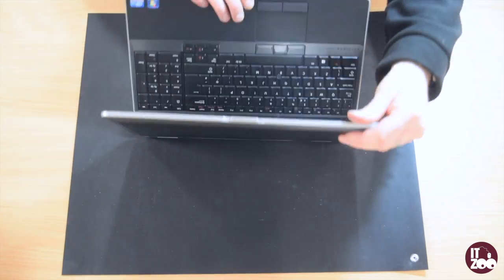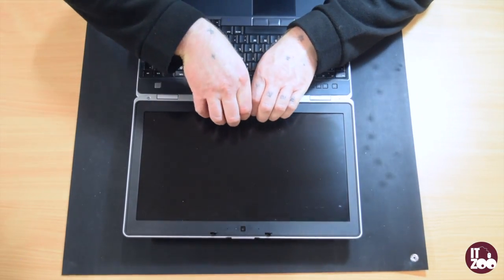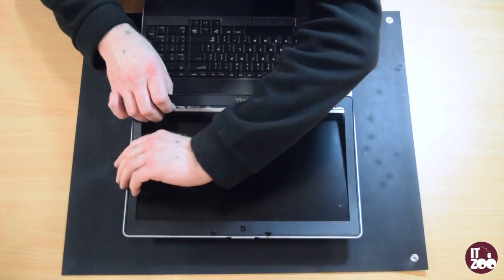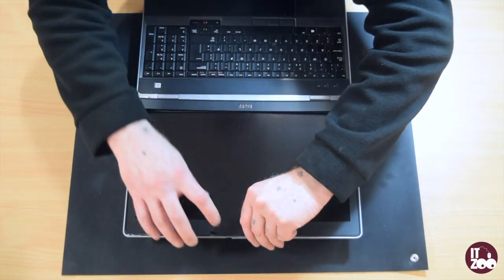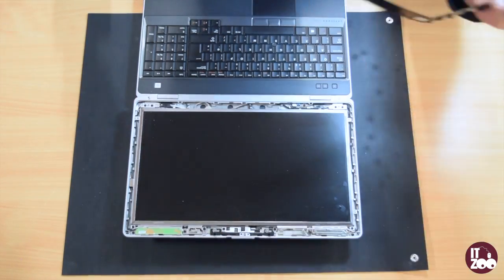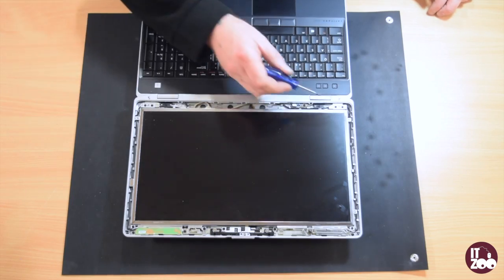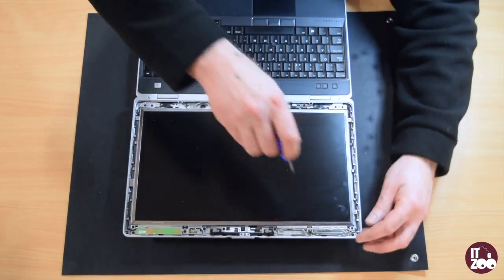First, carefully remove the screen bezel, placing your fingers under the bezel and gently pulling away from the screen. Locate and remove the six screws which attach the screen to the laptop case.